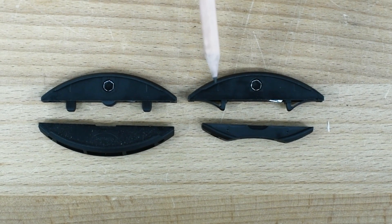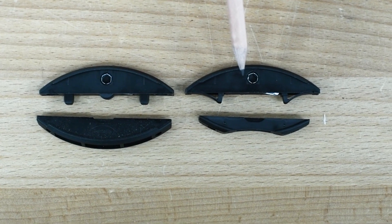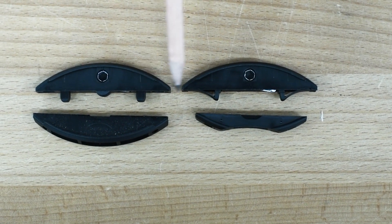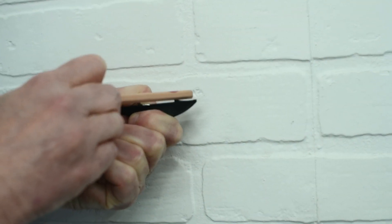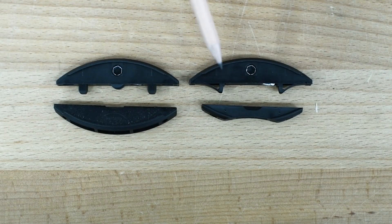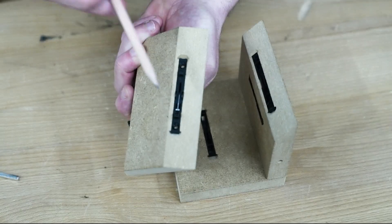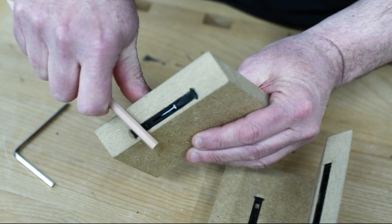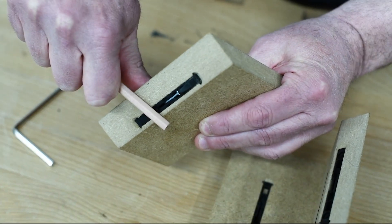The main difference between the two, and what makes the Flexis a niche connector, is that on the regular Clamex these are rigid tabs, whereas the tabs on the Flexis are spring-loaded. You can see this here on the demonstration block — the rigid tabs on the regular Clamex versus the spring-loaded tabs of the Flexis.